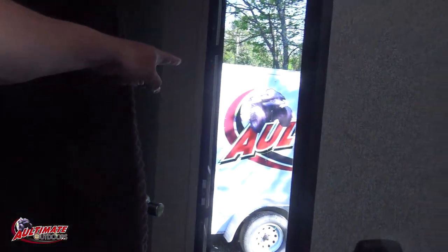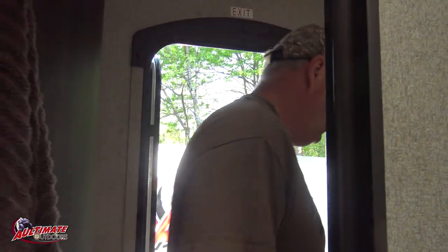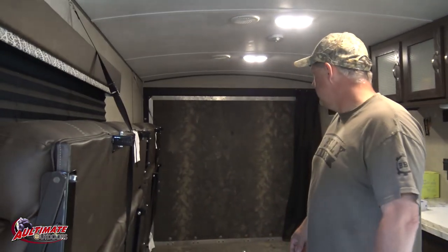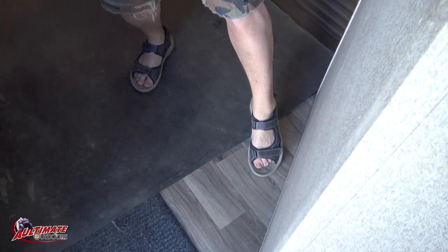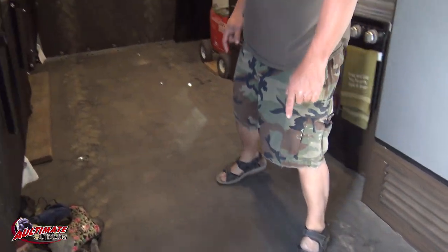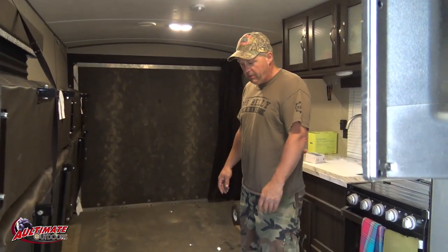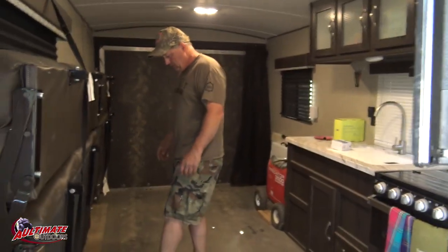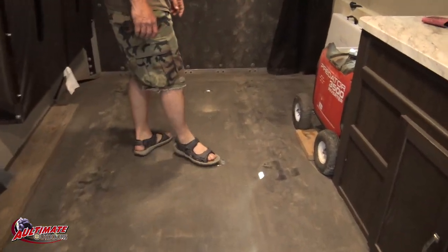It still seems like there's never enough room to put everything, but it's still way better than the hot box that's out there. We put rubber roofing down over the linoleum on the floor so that when we bring the wheelers in dirty, muddy, or wet, it helps protect the floor. We did some cutouts for the tie-downs.